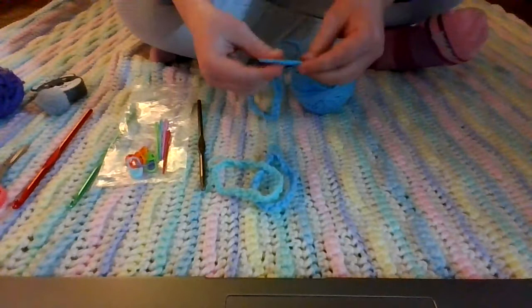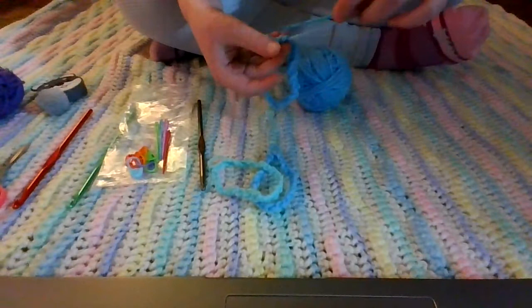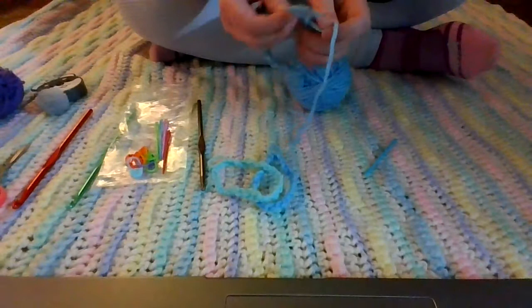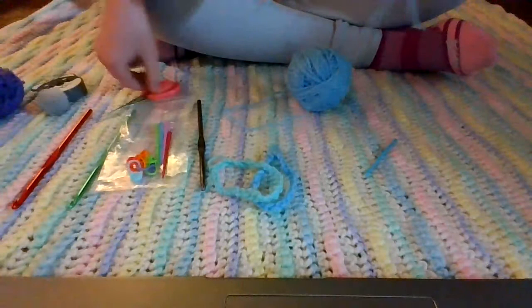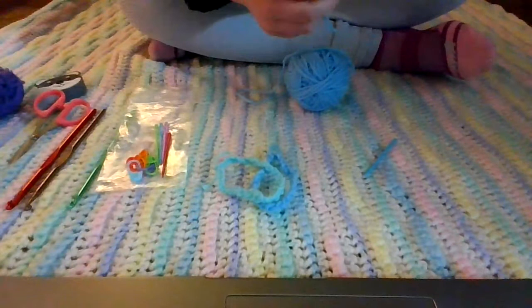I have my needle on my thread. I'm going to put it through the hole we made right there. Now we are going to tie it like you would just tie a regular knot — just a regular thing. Tie it up. Then you're going to take your scissors and cut it at a fair length — not too far, but far enough so you can still tie it if it unties. And there you go — there's your bracelet.